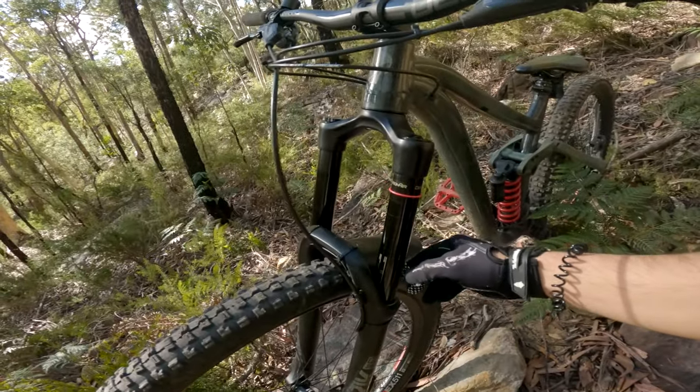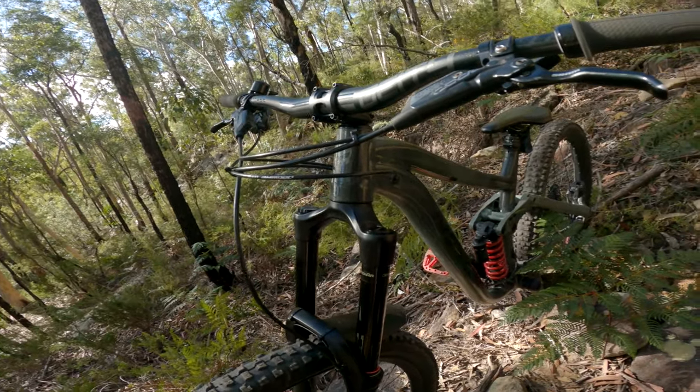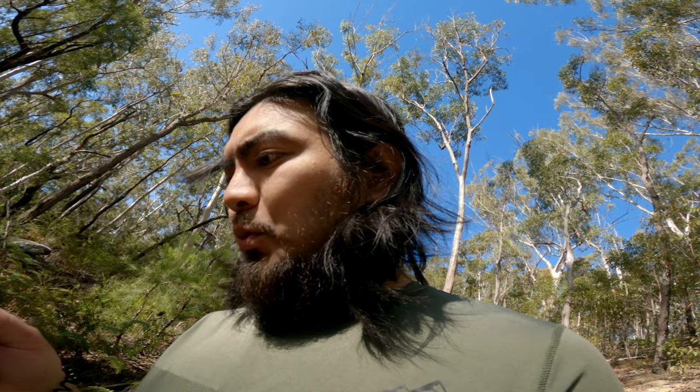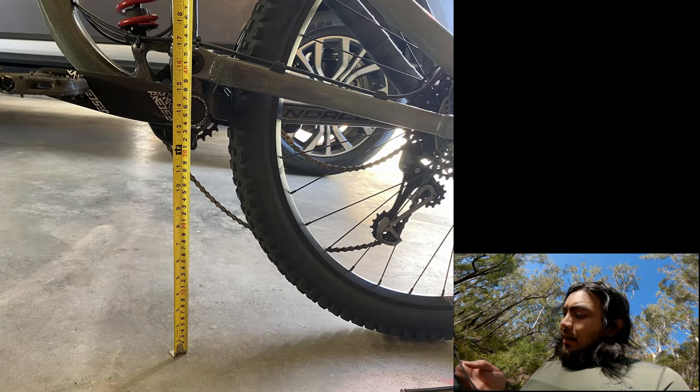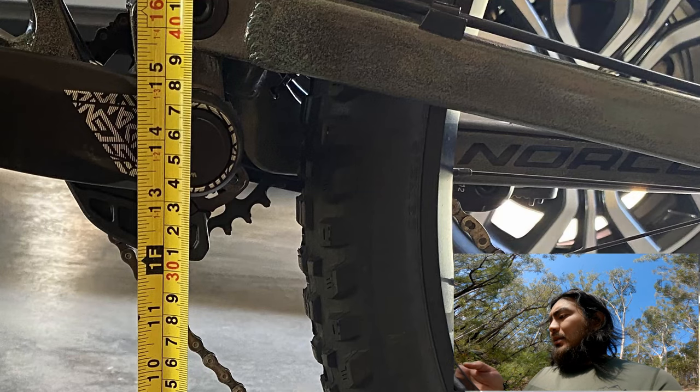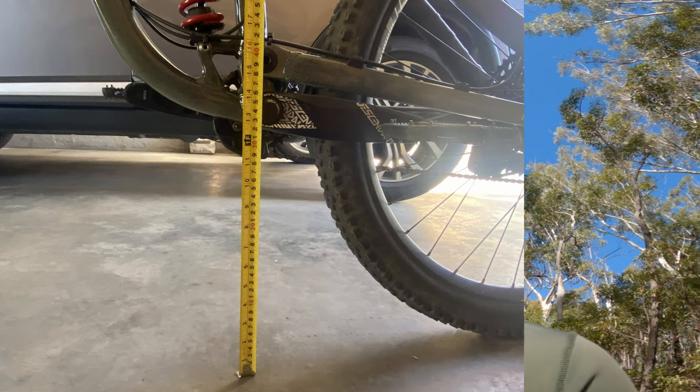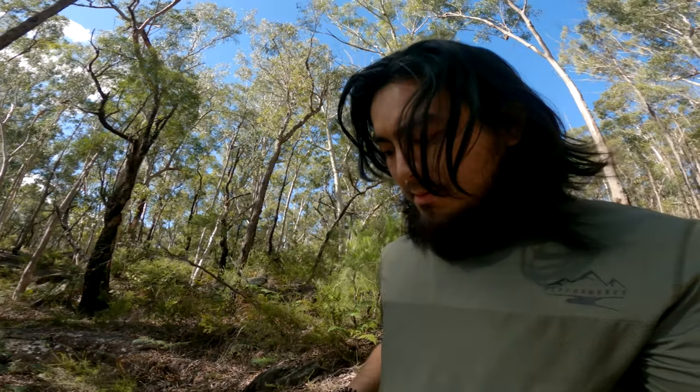I've also upgraded the fork from 170 to 180, which raises the bottom bracket height a bit. Originally a 29er, when I chucked a smaller wheel in the back, the bottom bracket dropped. From 29, the BB is at 35.3 centimeters; with the 27-inch wheel it dropped to 34 — so about 13 millimeters. Probably not much since I don't really pedal much. Big shout out to Limuel Molino, James Cabanaian, and Jewel for the camera.